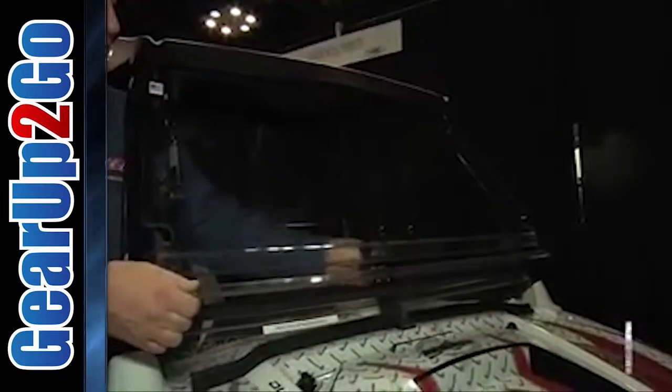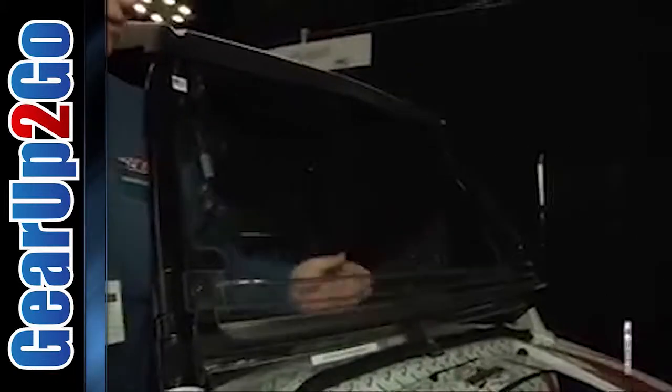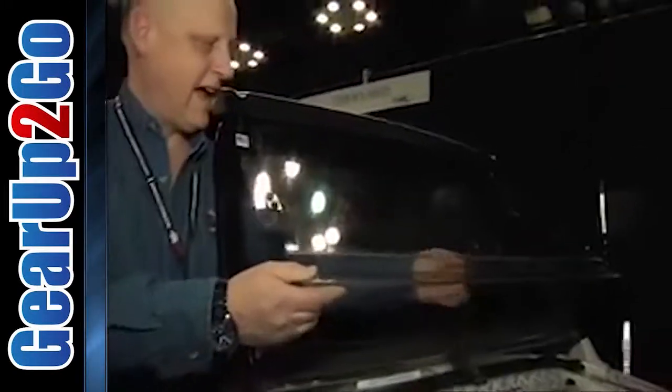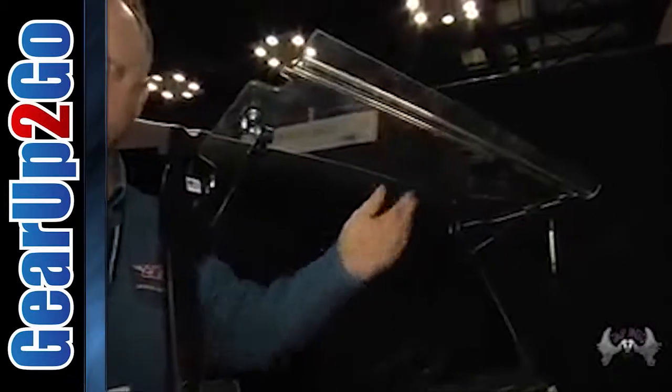This is our new flip-up windshield. As you can see, it's got three different positions. You've got the closed position, a vented position that allows a little airflow and clears out the windshield when it gets foggy, and then the full open position — great for hunters.